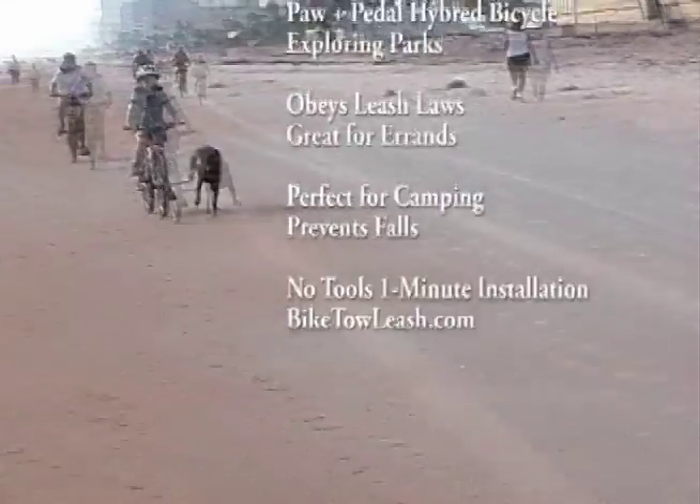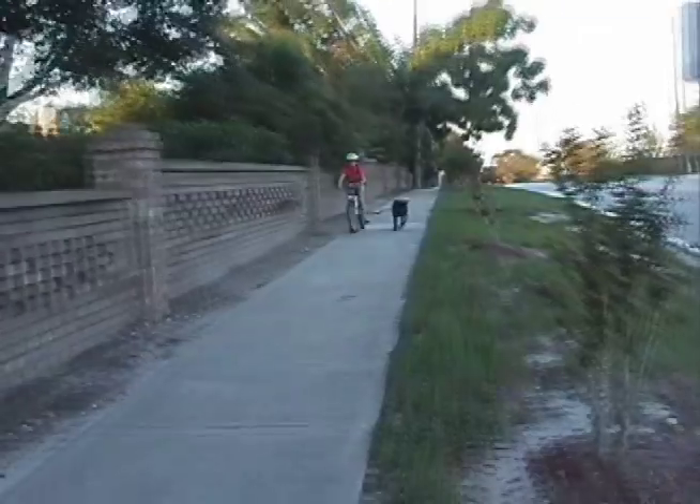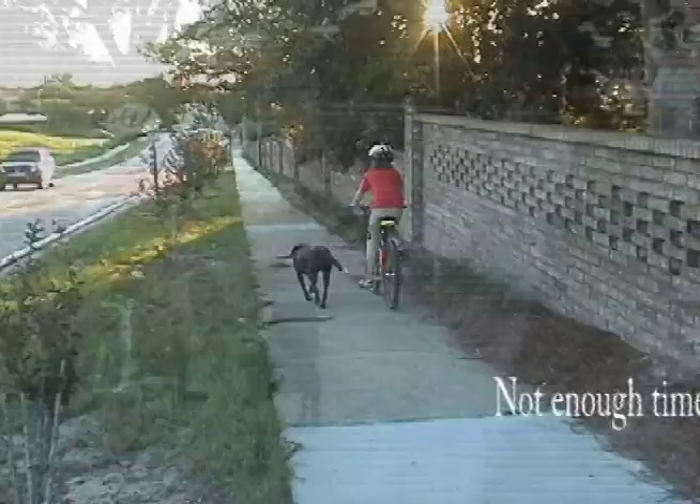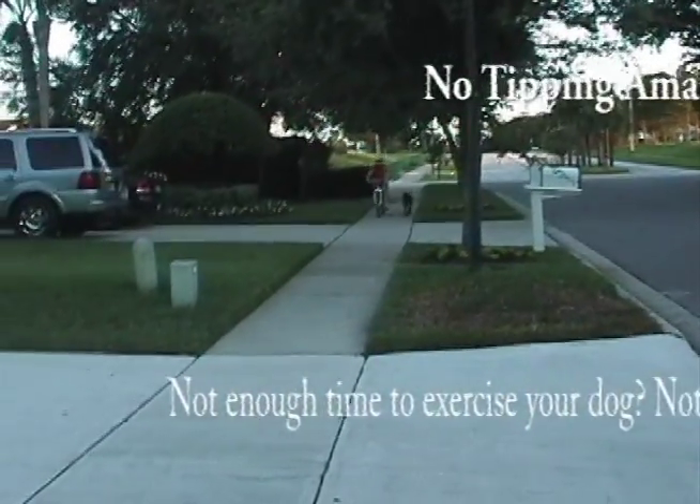Look how well the dog propels the bike down the beach. The dog safely propels the bicycle, as you see here, without steering or destabilizing the bicycle, even with a smaller rider.